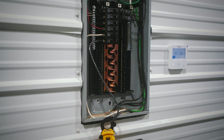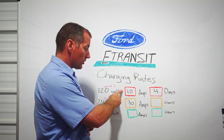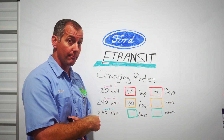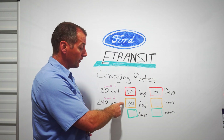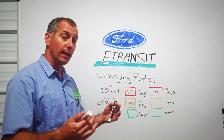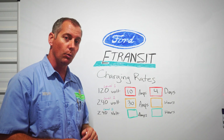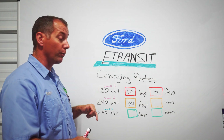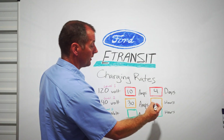On the 240-volt charger we get 30 amps of actual draw. To clarify: the 120V charger is on a 20-amp outlet pulling 10 amps — there's a safety factor built in. This 240V charger is installed on a 50-amp circuit and it's pulling 30 amps. You might think you should get 50 amps from a 50-amp circuit, but they build in a safety factor so you don't overcook your wiring. And 240 volts is a whole lot more voltage.